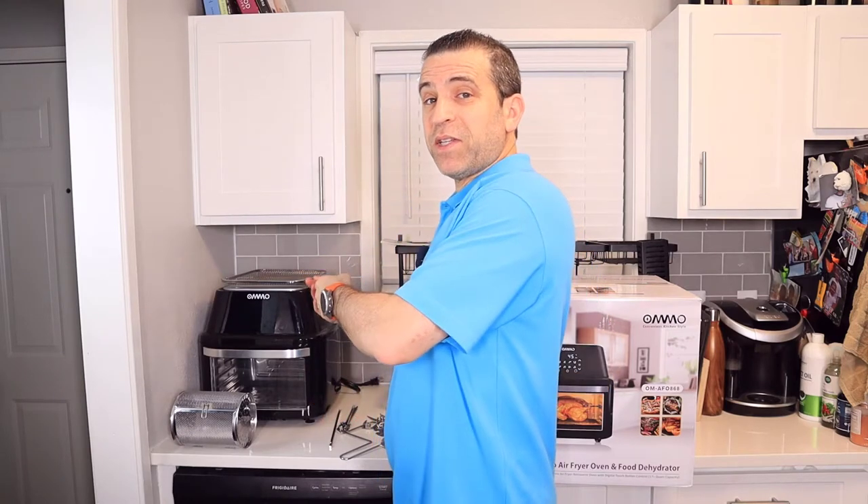I never thought I'd be cooking with an air fryer until I was sent this Omo air fryer. Looking forward to sharing with you my experience — more about it in this video, coming right up.